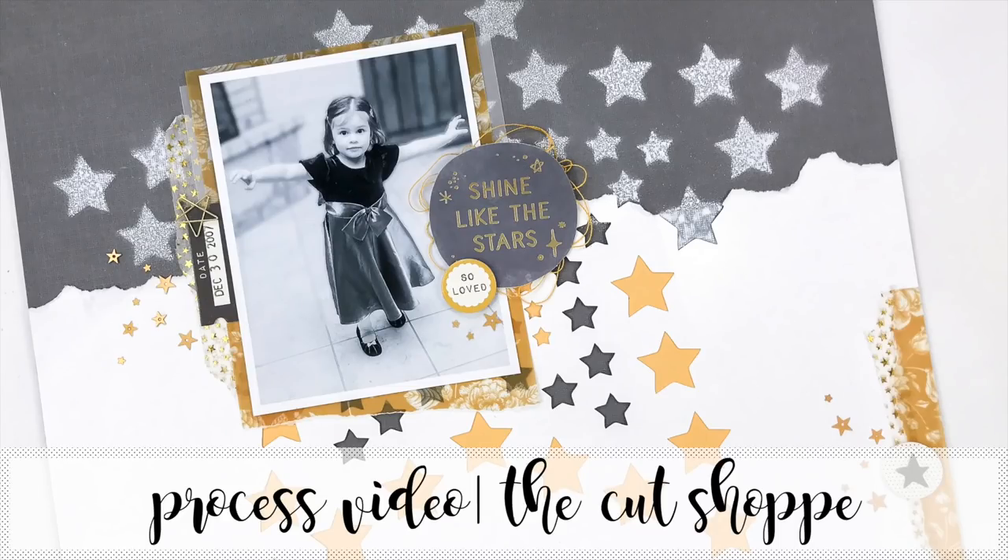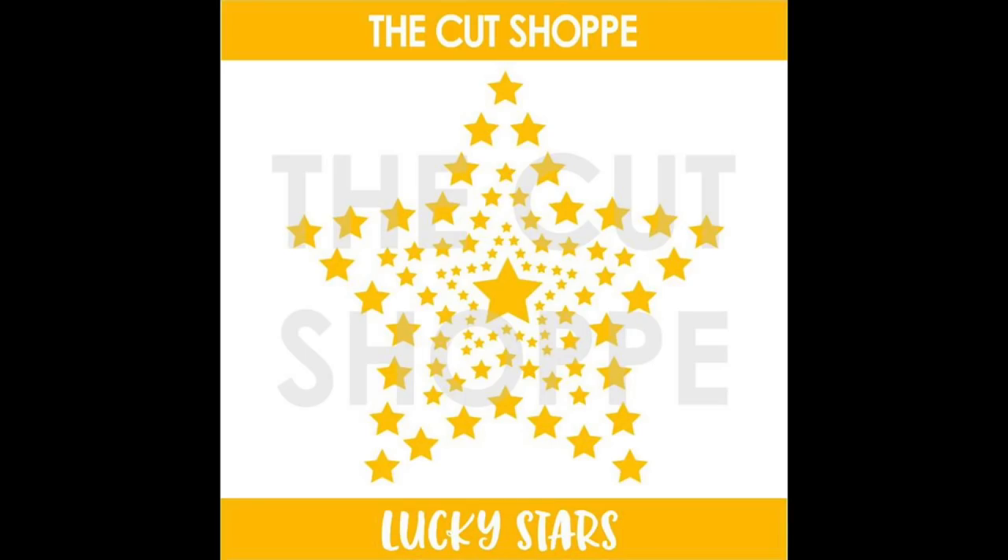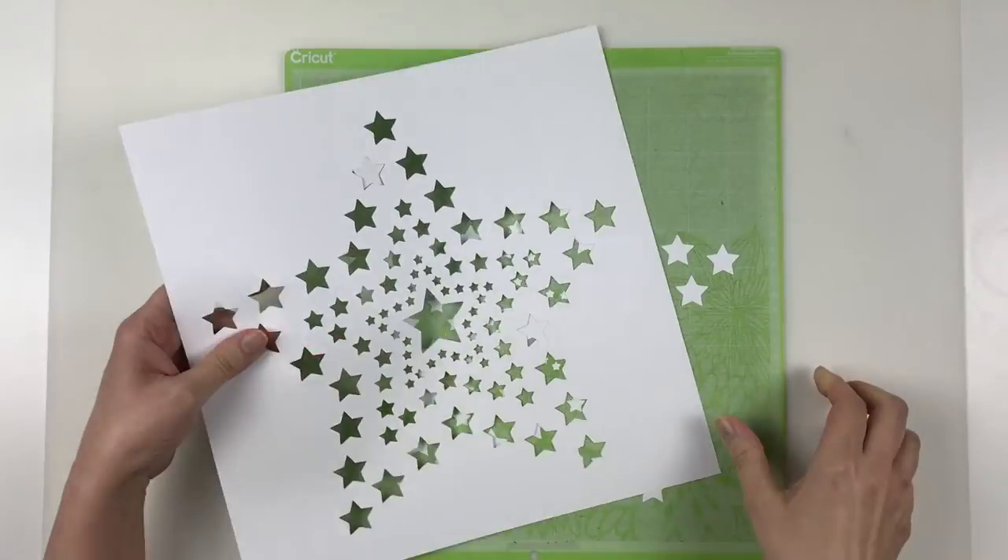Hello Scrappy Peeps! Welcome back to my channel and today I have a process video for the Cut Shop. If you follow me on Instagram or Facebook or the Cut Shop account you will have heard the announcement. I'm so thrilled that Ashley asked me to join the team and today I'm going to be using Lucky Stars — it's a background cut file.